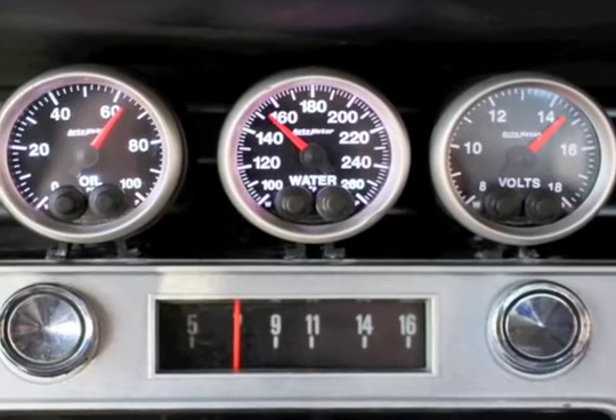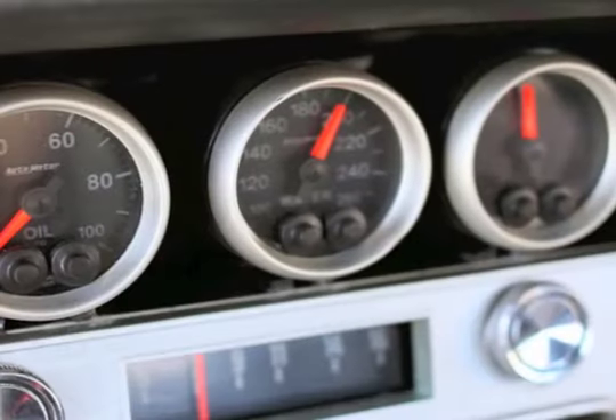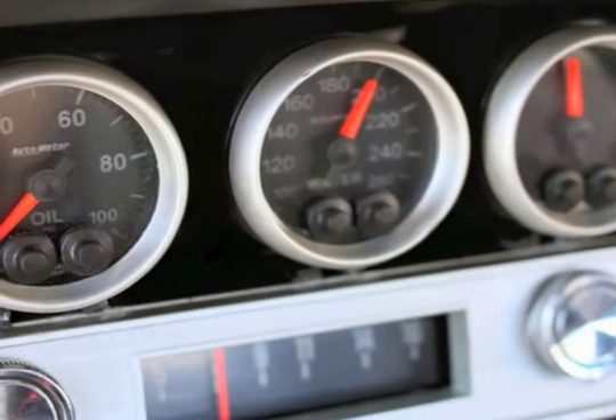Installing an auto meter water temperature gauge is a pretty standard procedure on most vehicles. Whether you're working with an electrical gauge like this one or a mechanical gauge, the general process is pretty much the same.